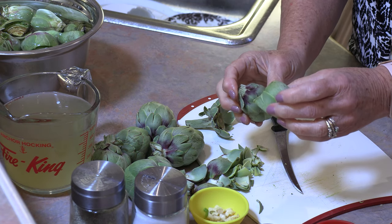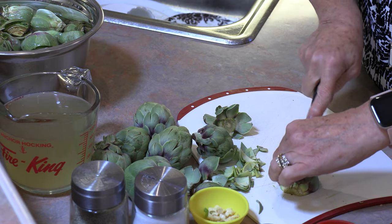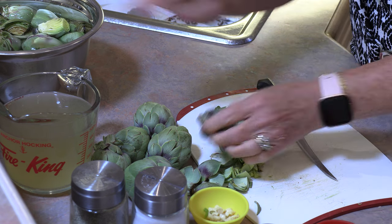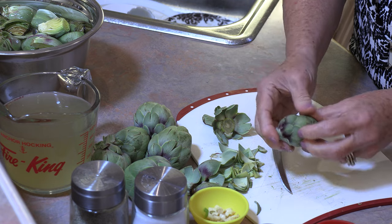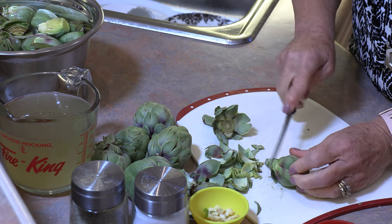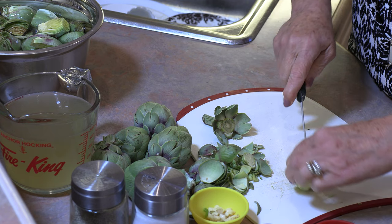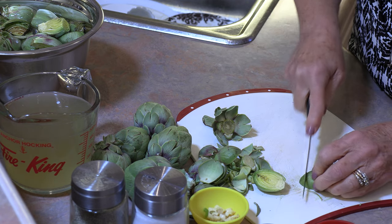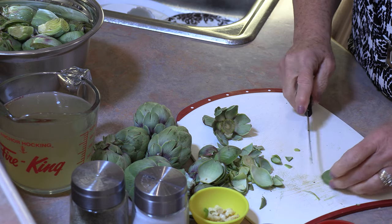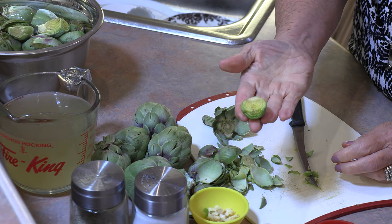If you have some really tiny ones and some larger ones, you can cut the larger ones into four. We want them all approximately the same size. So go through and clean off some of those leaves, cut them in half, and cut that little point off. And that's all there is to cleaning baby artichokes.